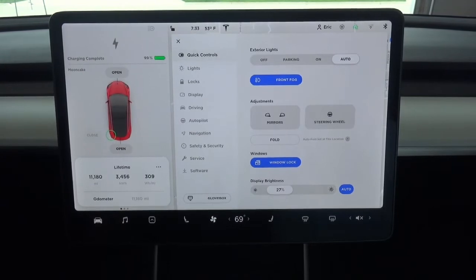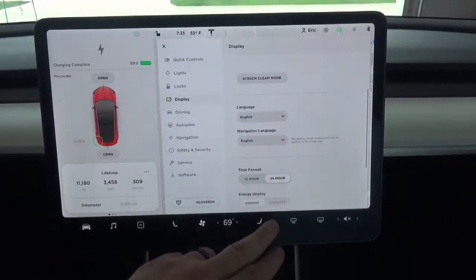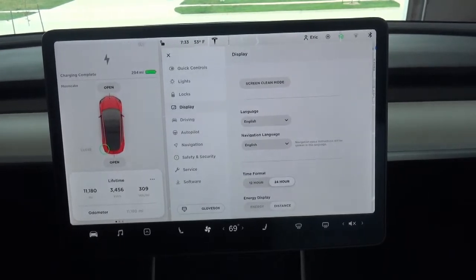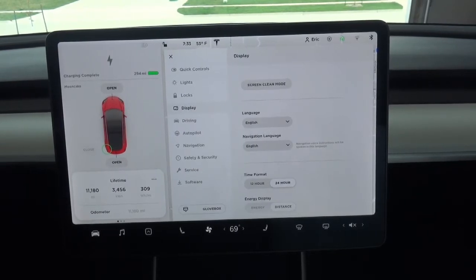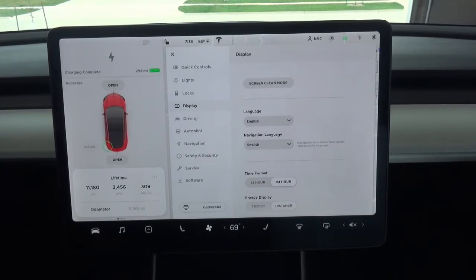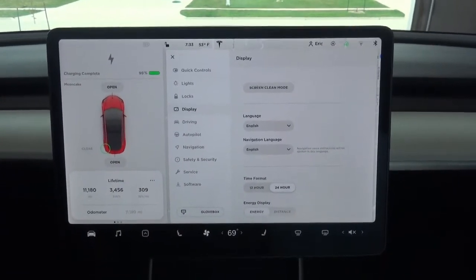One thing I also want to check is I always have my battery displayed in percentage. Tesla will display a mileage figure if you want to, but this is kind of a meaningless number. What it does is show you what it thinks the EPA rating is based on the condition of the battery — things like age and temperature can impact that. If I switch it back, it's showing my 99% range is 294 miles. That's off a little bit from the 310 it was when it was new. I don't know if that's battery degradation, the battery being a little cool yet, or just software changes. So I like to leave it on percentage, and I'm at 99%.